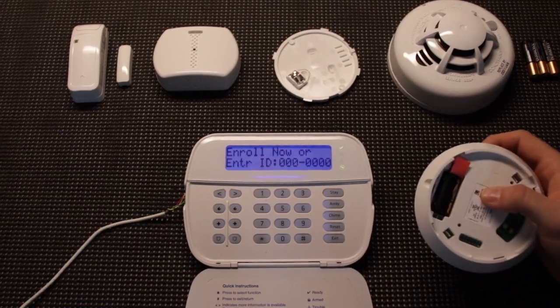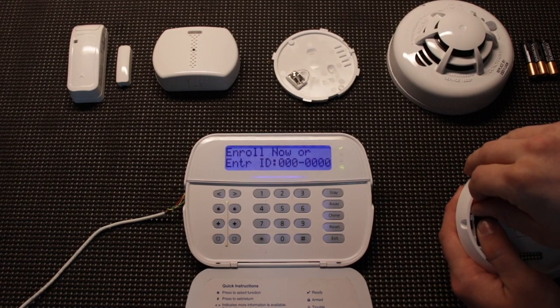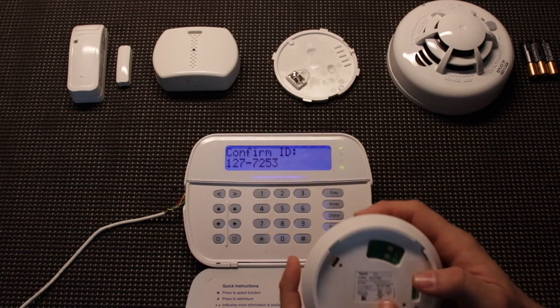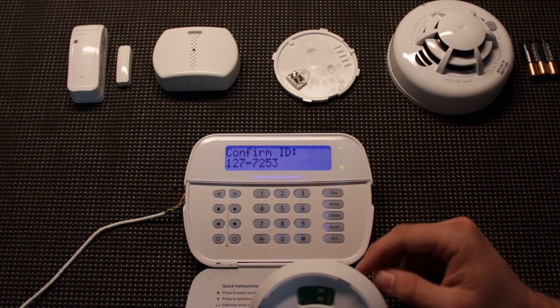This next device has a pull tab keeping the battery from being engaged, so we're going to try that again. That time it picked it up. We confirm the ID: 127-7253 — that's correct.